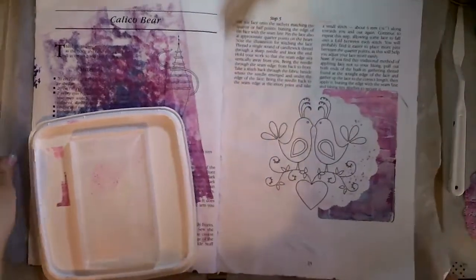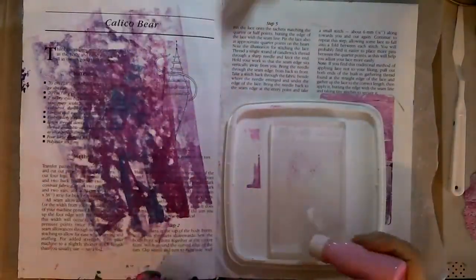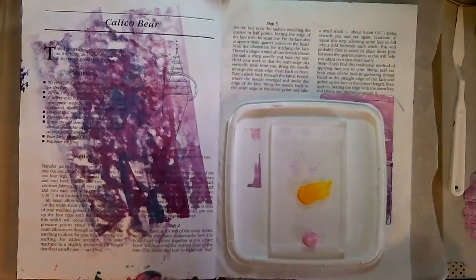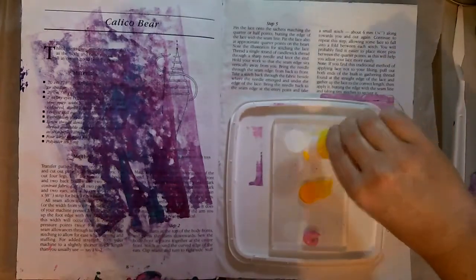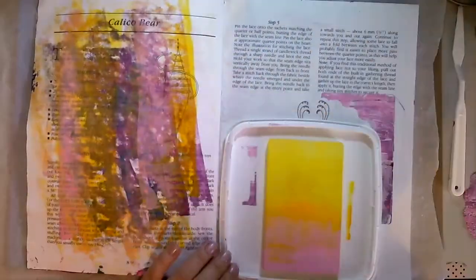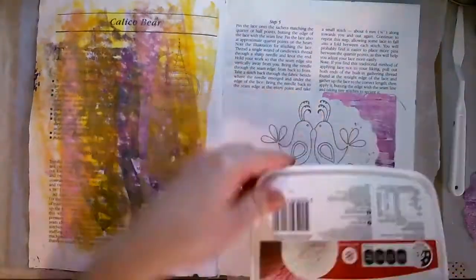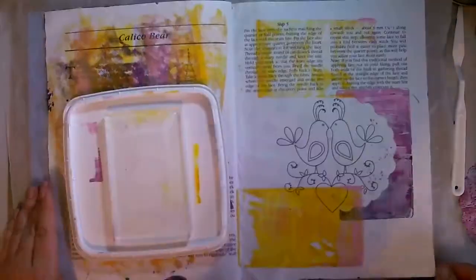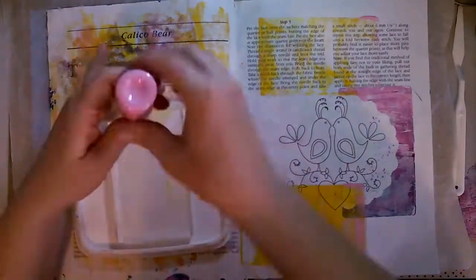I tried art journaling a couple of years ago and after one and a half pages I stopped because of various stuff that got in the way. Then when all that news about Dolly happened - the Do It For Dolly campaign - I was inspired by that child's story to do an art journal page. So I did my second ever completed art journal page to get down my feelings about what happened with that.